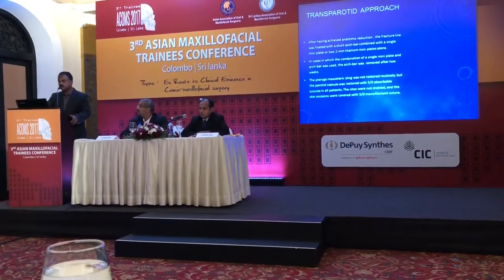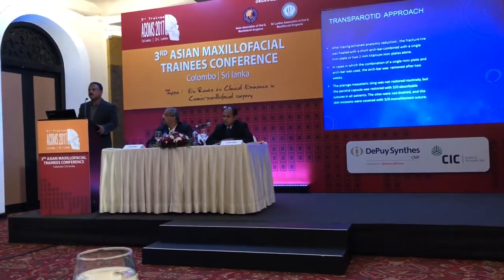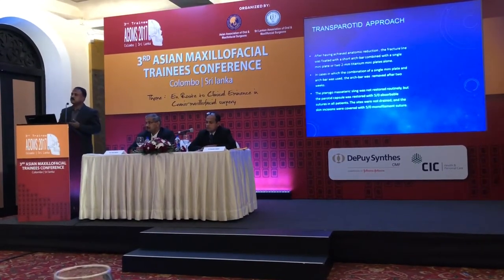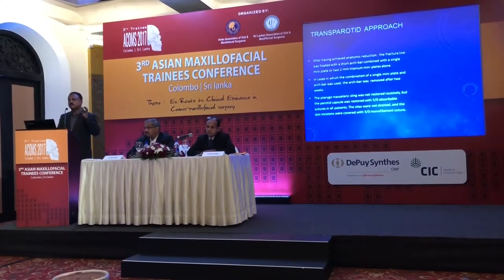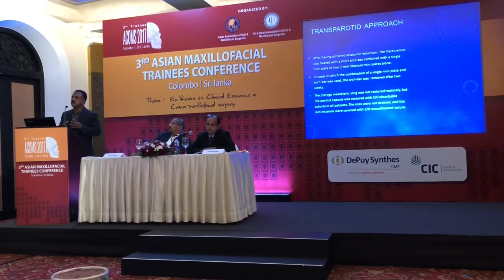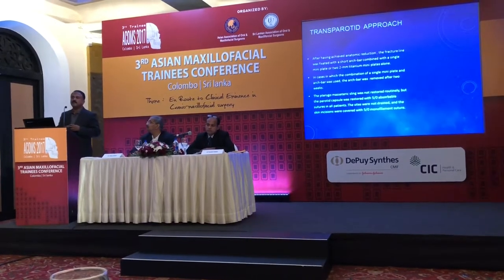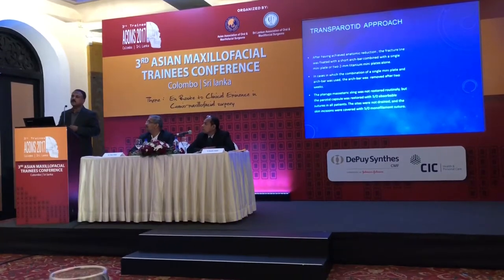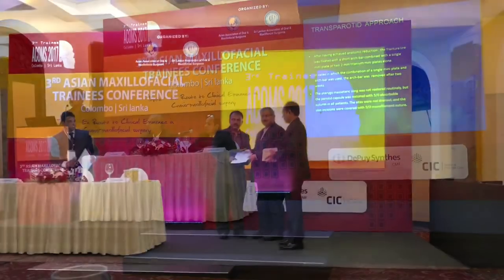The parotid capsule was restored with 5-0 absorbable suture. You have to get a good reduction and then plating — a four-hole plate or something is more than enough. I will usually try to first fix one screw on the condylar head and then try to align it properly. Otherwise, you will be spending too much time just reducing it, as the fracture segment keeps going back inside again and again. Then you align it and proceed.